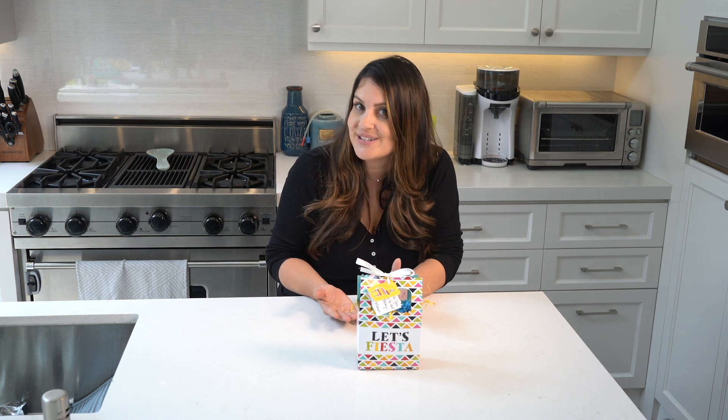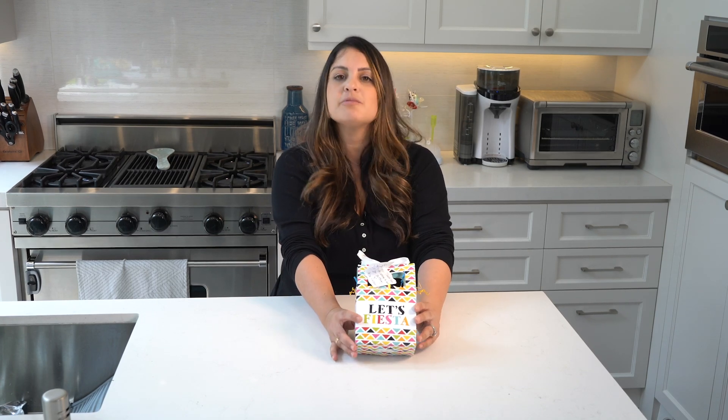Let me know what some of your ideas are when it comes to party favors, because obviously this is my first time ever doing this. I don't know if I did a good job or not. But comment below — let me know what maybe I should have done or shouldn't have done, or some ideas that you have. And I will apply them to their second birthday.